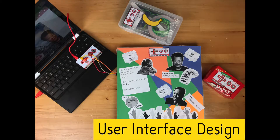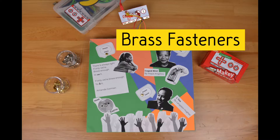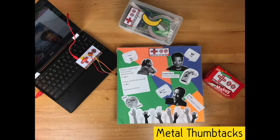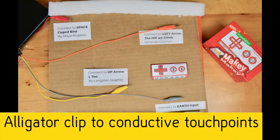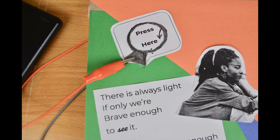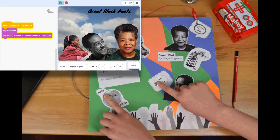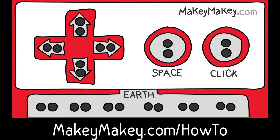Decide what conductive materials you want your students to use — let them experiment with things like brass fasteners, metal thumbtacks, or even pencil drawings. Then your students just alligator clip to the conductive touch points and connect to the Makey Makey inputs they coded in Scratch. When a user touches earth and a touch point, it will trigger the sound effects programmed in Scratch. The full guide for this project and all the projects you're seeing here today are at makeymakey.com/how-to.